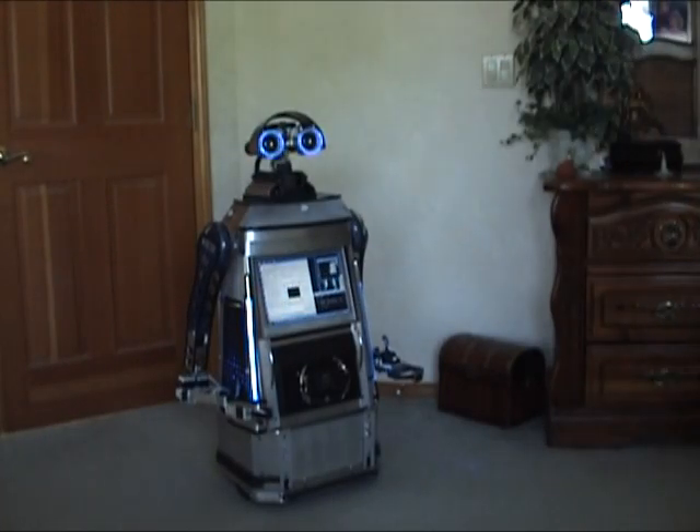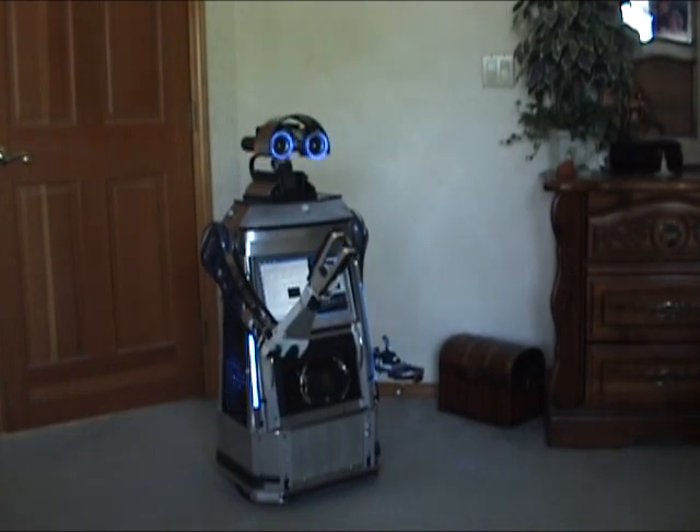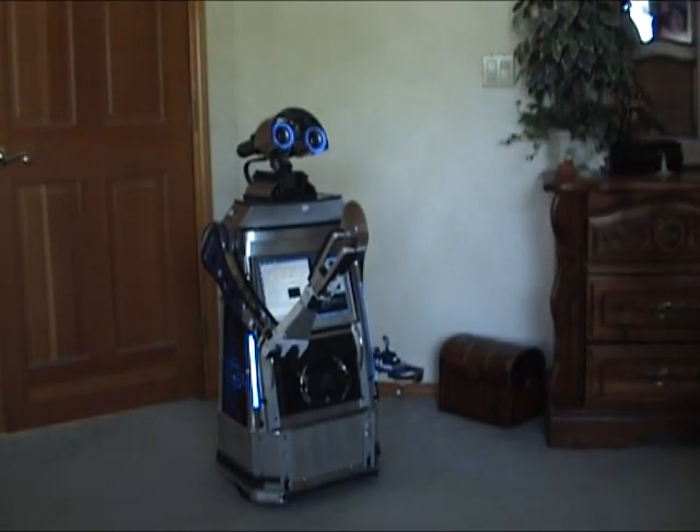Extend right arm. Open claw. Close right claw. Identify. Okay.